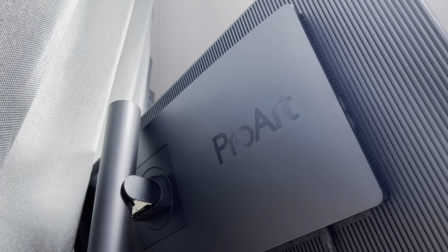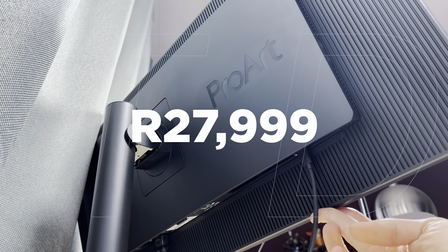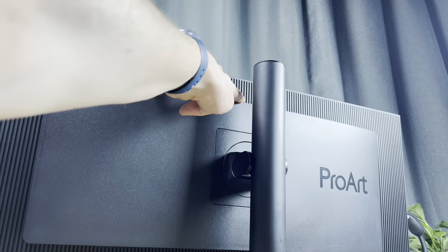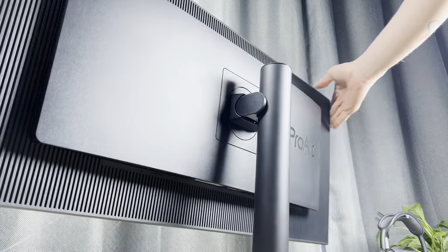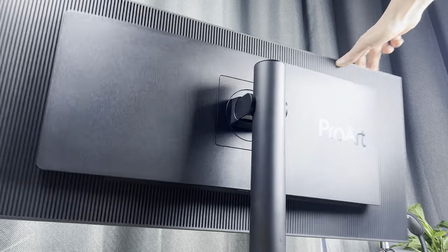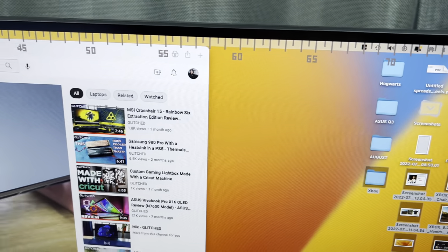There's a lot you can do on this display, but you'll have to be willing to splurge — it will set you back 27,999 Rand, which isn't cheap at all. At the same time, it does a great job in most cases and does it well. The HDR limitations are definitely something to keep in mind, especially if you want a bright and vibrant display. Other than that, I didn't have any other gripes with the ASUS ProArt display besides its price tag. It is a pricey display, but you pay for quality — and that's definitely not lacking here.